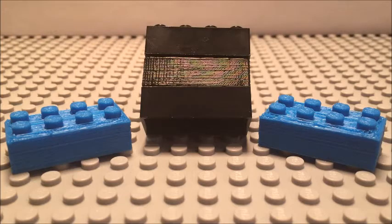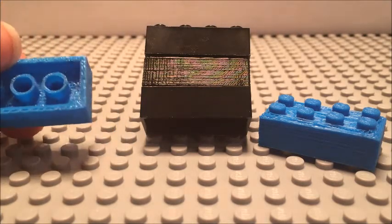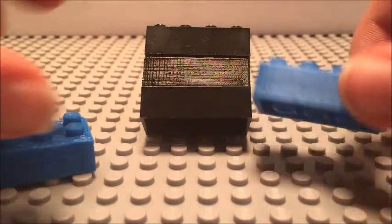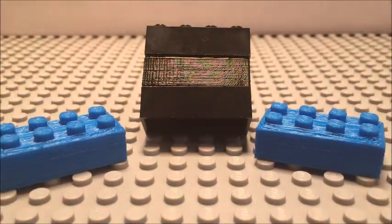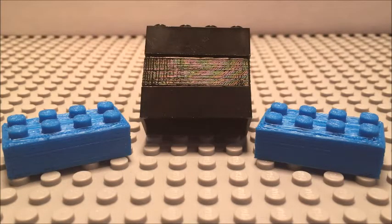Alright everybody, I hope you enjoyed the video and maybe learned a thing or two you didn't know before about 3D printing. Please let me know down in the comments below which design you think I should use for my final Lego piece — either the filled-in version or the design with the braces along the side of the pins. I really have no preference for either piece and I want to know what you guys think. If you enjoyed the video or want to see more 3D printed stuff, please consider giving this video a like and subscribing. Until next time, peace out!